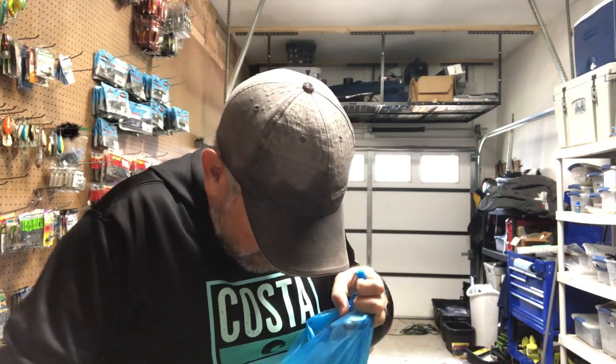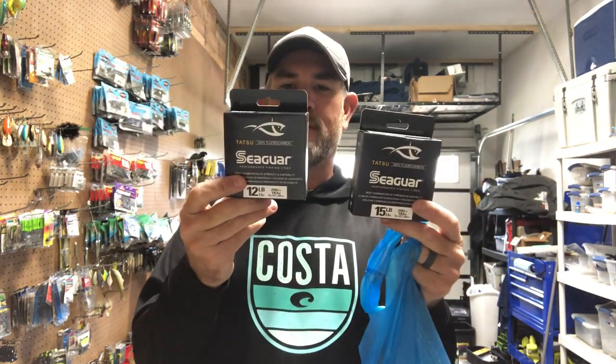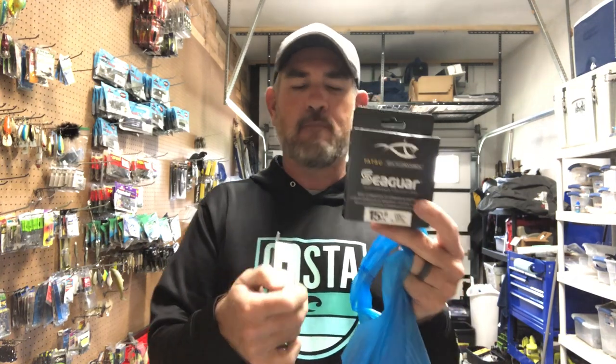Another pack of Trick Worms in Green Pumpkin Blue Flash — I buy at least two of everything. I also got two spools of Seaguar Tatsu. I don't have a sponsorship with them, but this is what I throw as a leader on a Carolina rig with braided fluorocarbon. I'm about out of 15 pound, so I got a pack of 15 pound Tatsu — it'll probably last me all year. It's expensive but it's good stuff. For a spinning rod — wacky rig, shaky head — I go with 12 pound Tatsu.